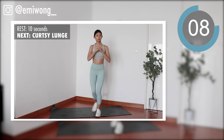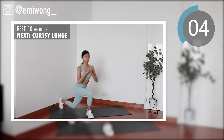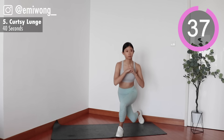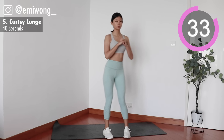Fifth, we're standing up for a curtsy lunge. Lunge back with one leg, crossing it behind your other leg, both legs at a 90-degree angle. Alternate sides.